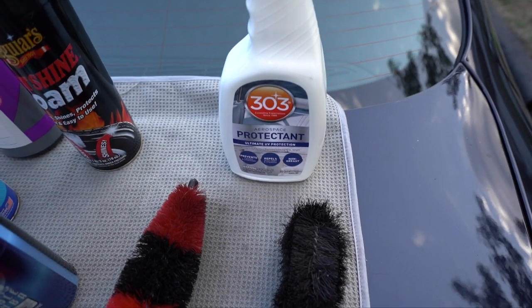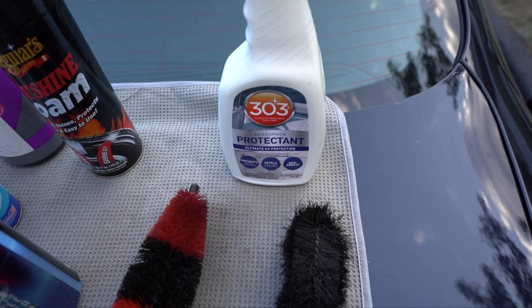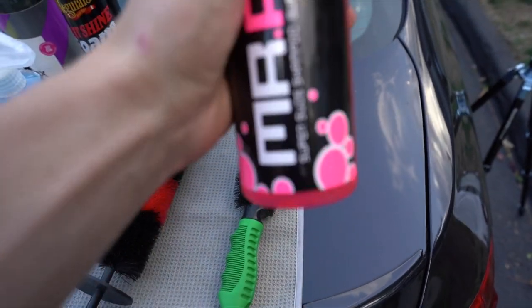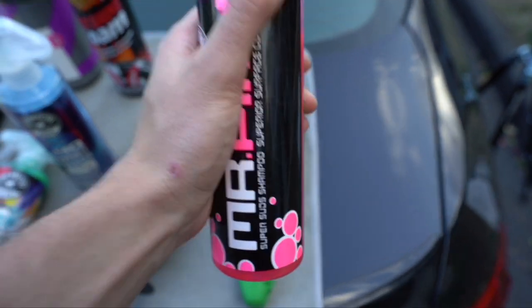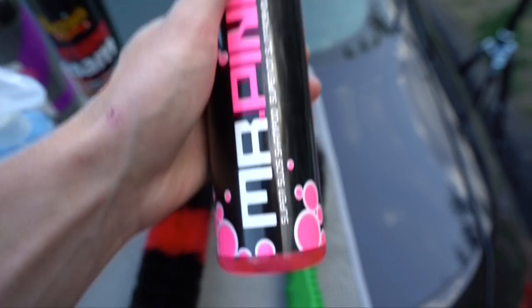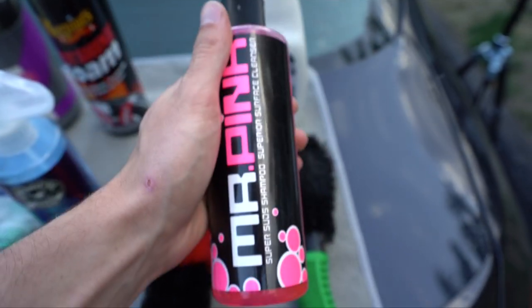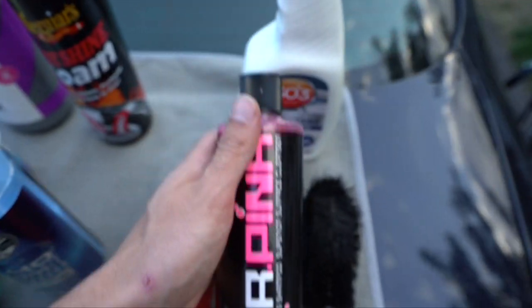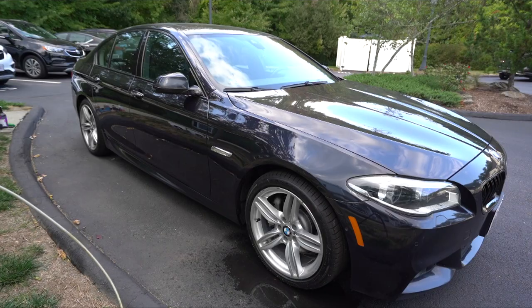Let's get on with the process. We're going to fill up two buckets - one with water and one with shampoo and water. You need like three squirts of the shampoo, because this stuff is super concentrated - that's going to be another rookie mistake. Some people go way too heavy with the soap - no need, this stuff is highly concentrated.